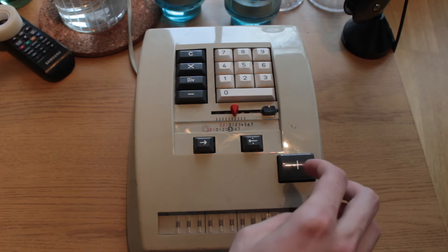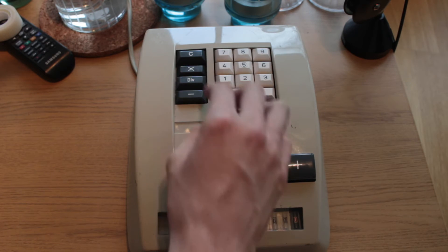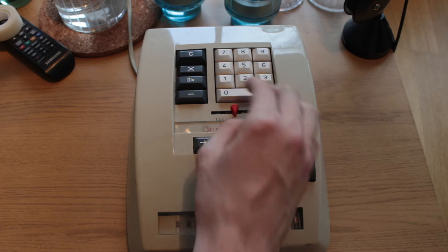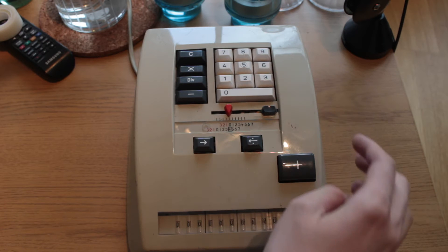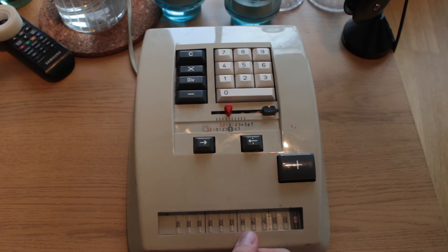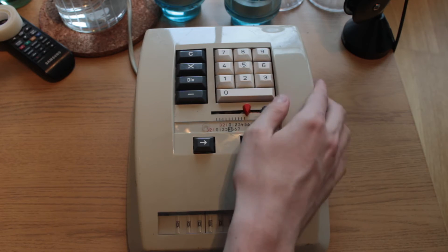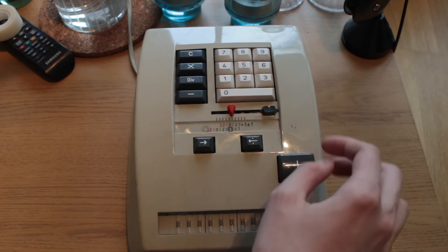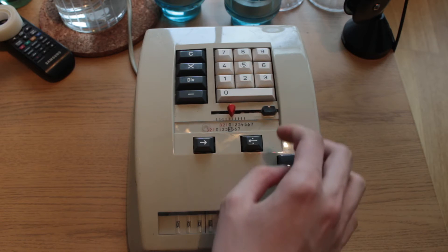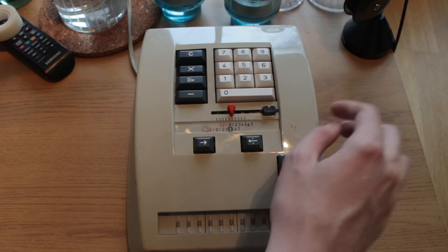We clear the input, and what we land with is 3600 times 24 — remembering it's big-endian — giving 86,400. We can then clear the input, enter 86,400, clear the output, and multiply it by 365.